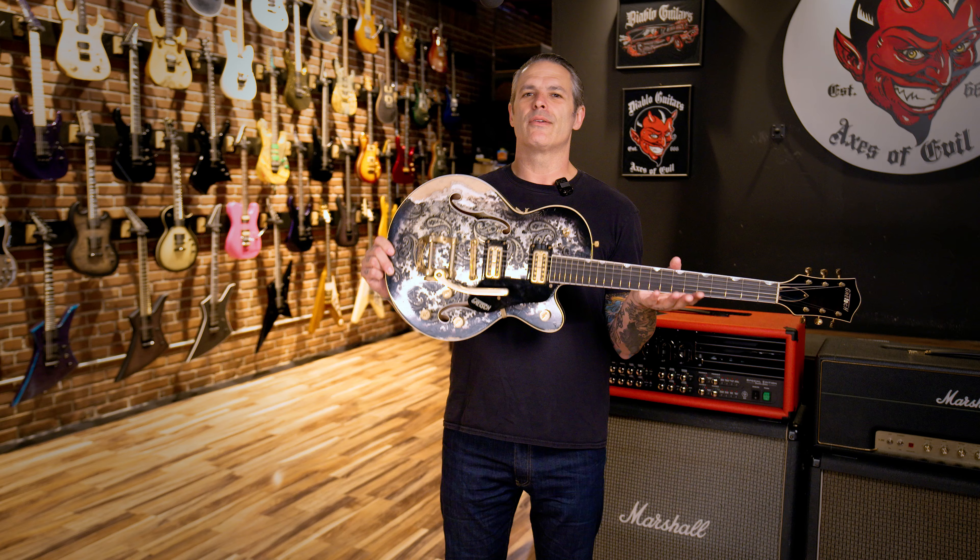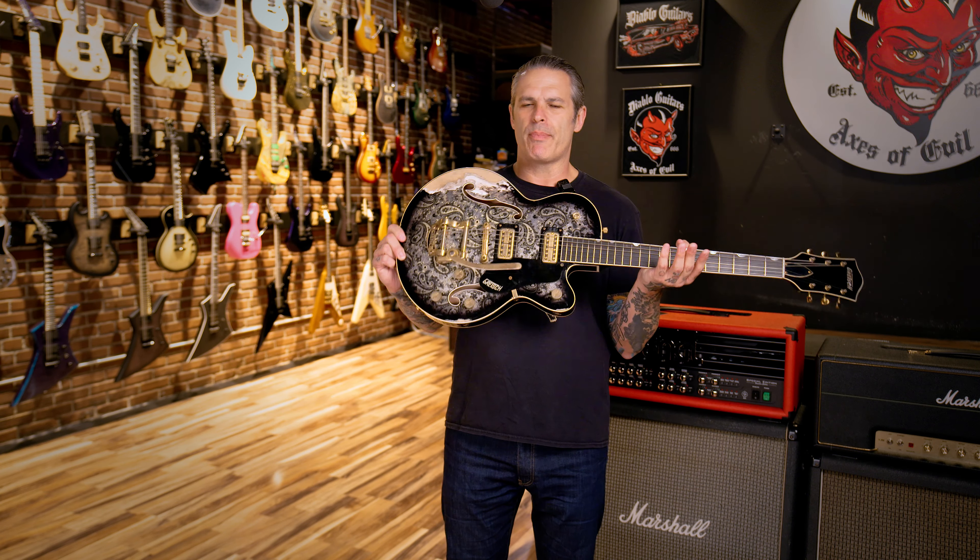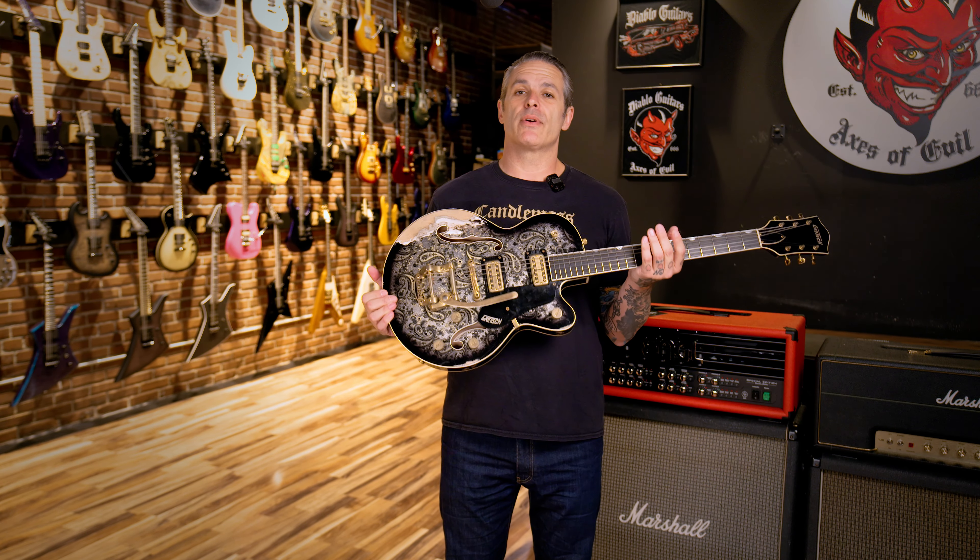Go check this guitar out, along with many other Gretsch Custom Shop and Masterbuilt guitars, as well as Jackson Custom Shop, vintage Fender and Gibson guitars, Made in Japan guitars, and amps. Every day there's new inventory going up on the website — DiabloGuitars.com. We're shipping out dream guitars every single day.